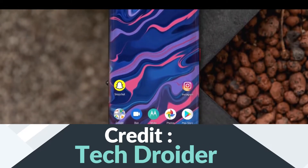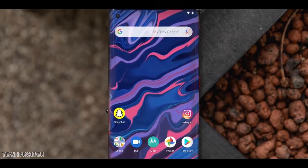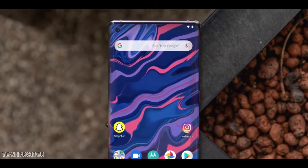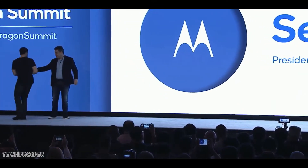Motorola is finally launching a flagship smartphone, and it's not something you have already seen — they are ditching the old design. This one is something new, and I think they are ready to compete against the Samsung Galaxy S20 and the OnePlus 8 Pro.